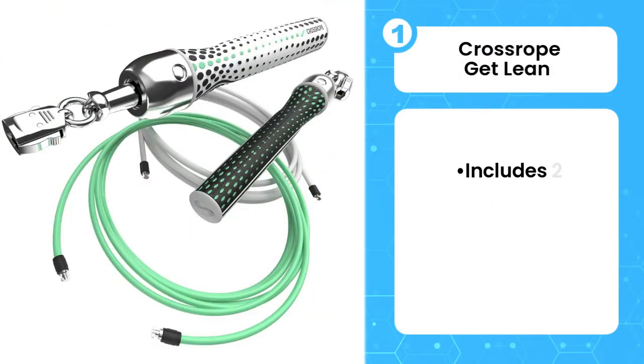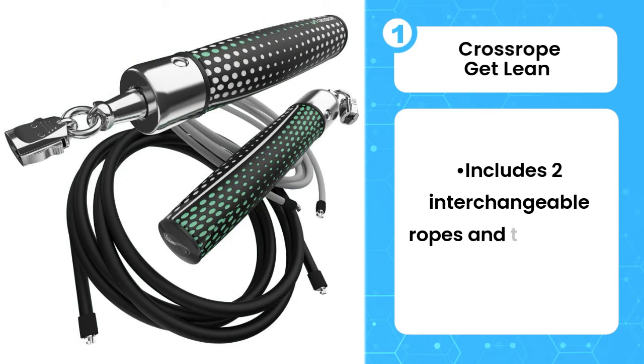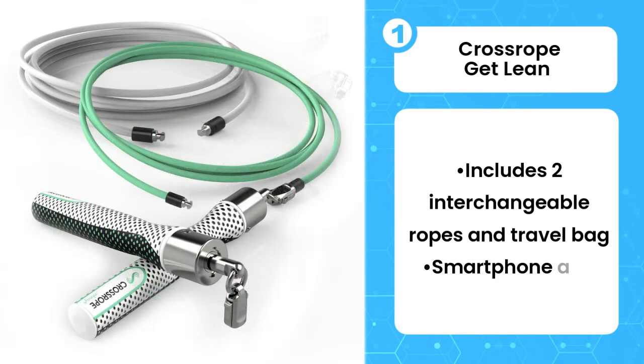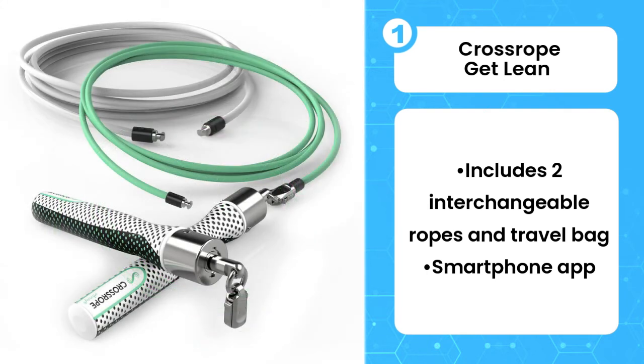First, Crossrope Get Lean. The innovative design and integrated app are what put the Crossrope Get Lean at the top of the best weighted jump rope list. The Get Lean comes with two interchangeable ropes, weighing 4 and 8 ounces respectively, which click firmly into the handles and allow you to easily diversify your routine. Despite using two ropes that didn't differ too much in weight, having the ability to switch between them without much fuss really intensified my workout.